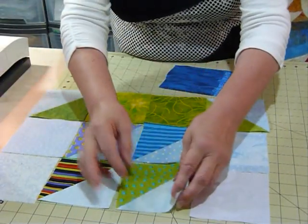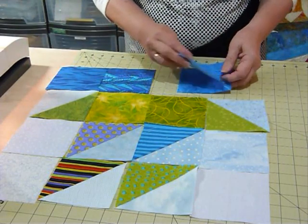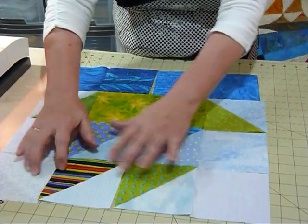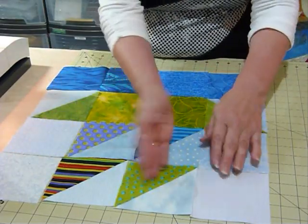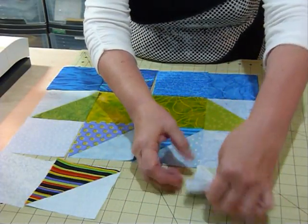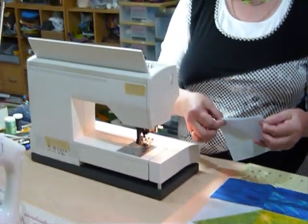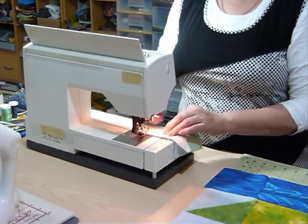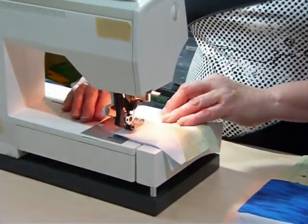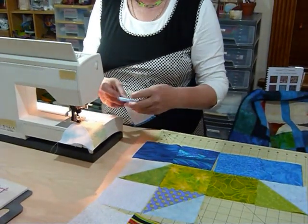I'll swap that one around so the green's not next to the green. Here's all my water — I think that looks quite fun. I've laid it all out so I know where I'm going with the sewing. I'm going to sew them in pairs down the row so they're all joined together in pairs, and I know what order they're going to be in and I know they're going to stay in that order. Just with my quarter inch seam allowance, I'm going to sew these together and pick up the next pair and feed those ones in.